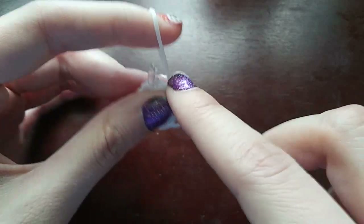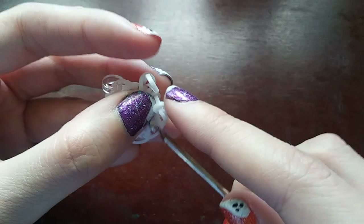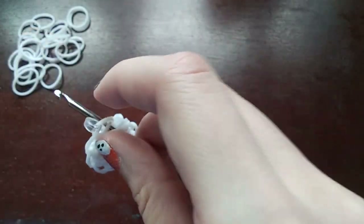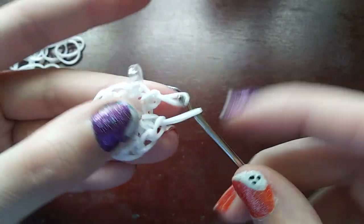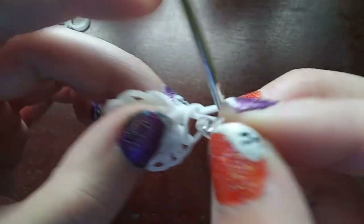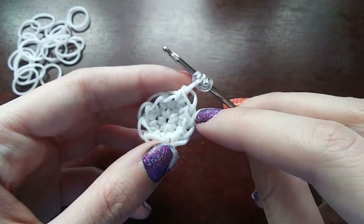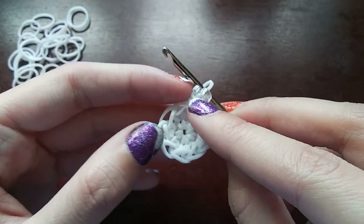You're also going to need stuffing. I forget every time at the start that you need stuffing for this design. Once you get to the C-clip, make a stitch in the band that has the C-clip in it and then move the C-clip up. After this last row you should have ten loops, so I'll count: one, two, three, four, five, six, seven, eight, nine, ten.